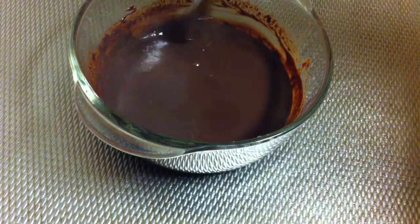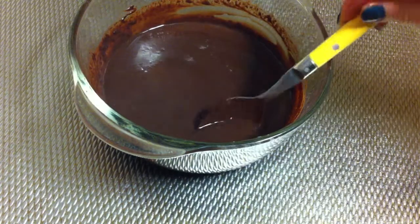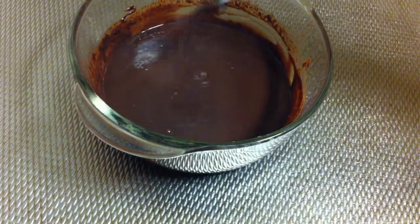It looks very nice — all is melted. Now I'm going to let it cool down for 10 minutes and I'm going to take care of the whipped cream.